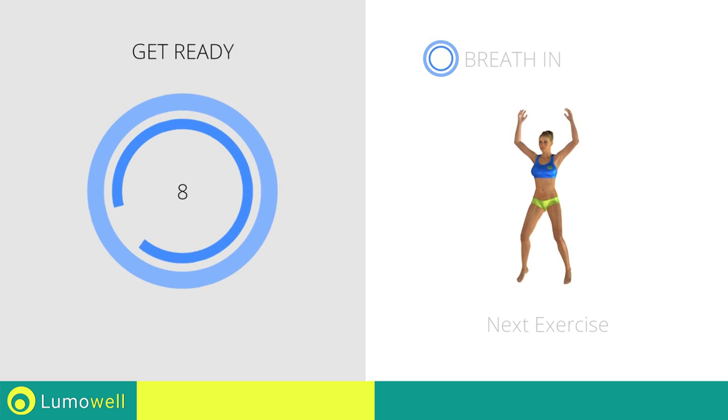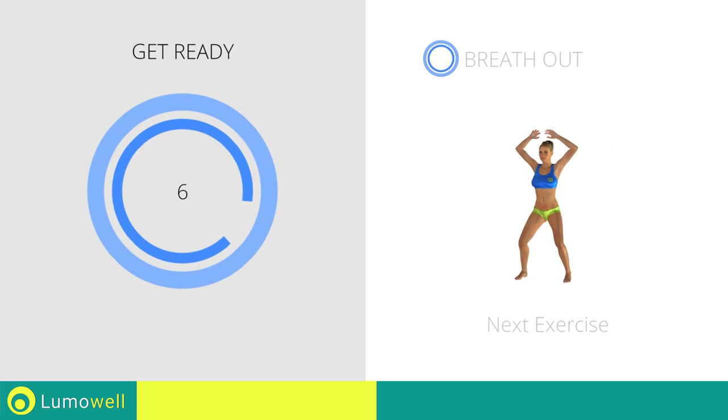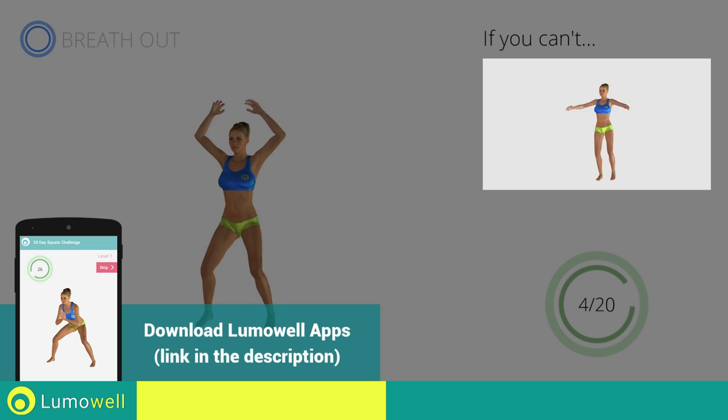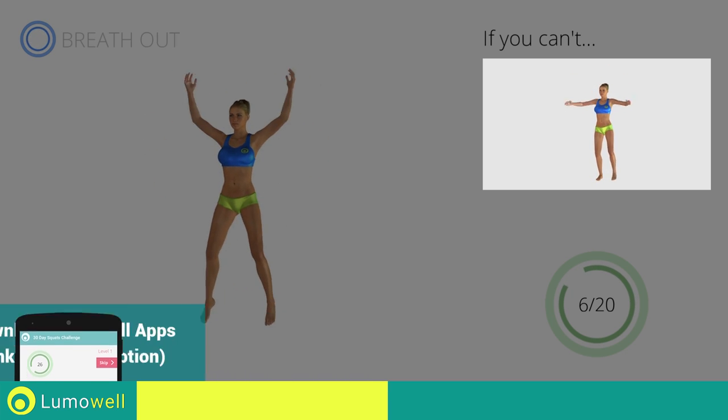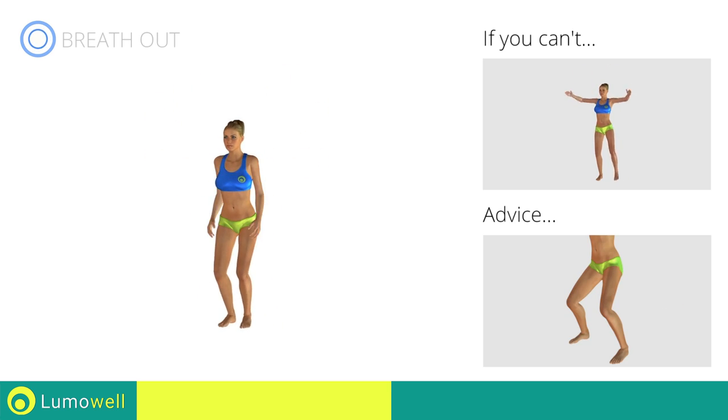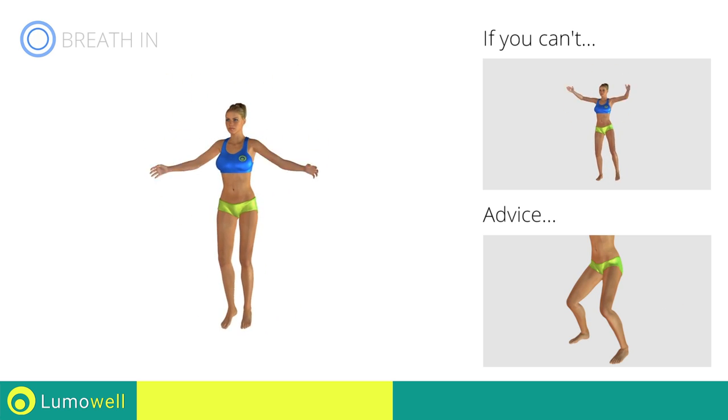Next exercise: jumping jacks. If you can't, do not jump, but instead raise the feet in a lateral direction, one at a time. Avoid violent impact with the floor during the descent. In order to do this, always land on your toes.